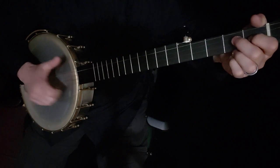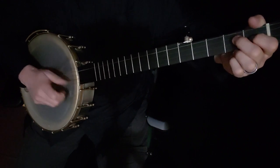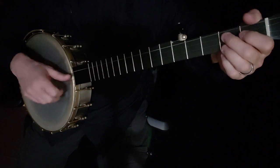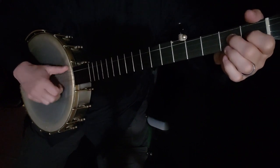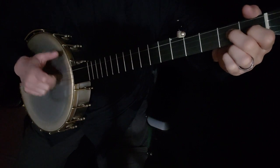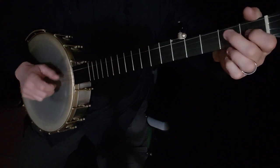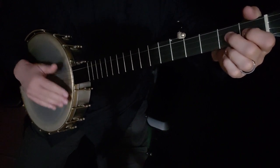You can hear me hitting the head here — that's actually a technique of rhythm. It kind of gives it a little something behind it. You can do it or not. That's why some people play up here; they don't want that sound. It gives it a different, maybe more plunky sound. That's the first way. If you want to use the triple or double thumbing, you would play it this way. I used the double thumb the first time and the triple thumb the second time.